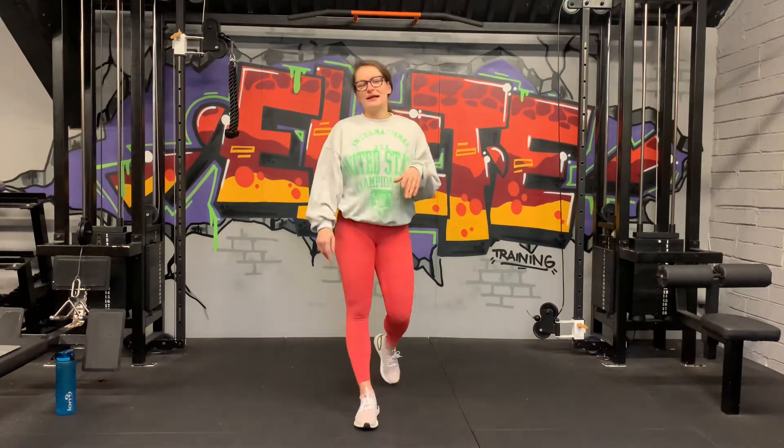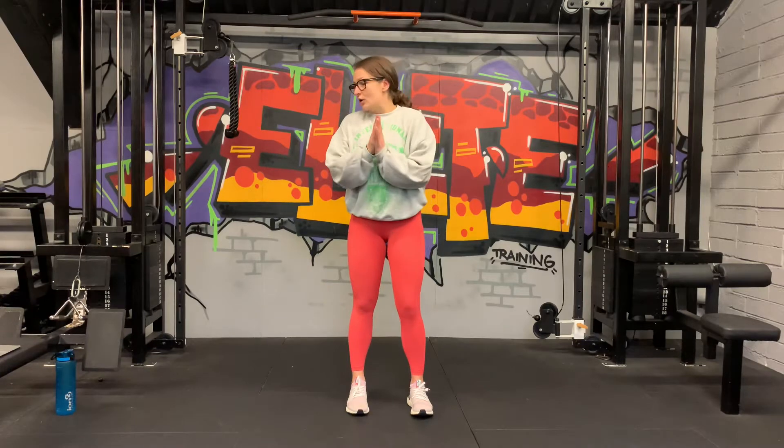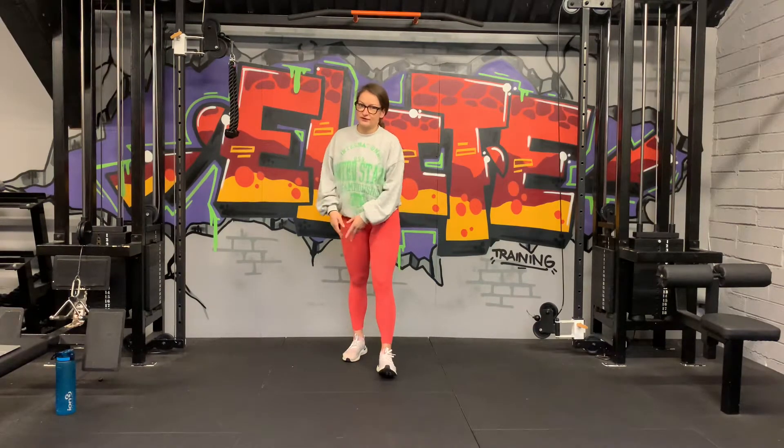If you have any weights lying around, bring them over — you might use them, but body weight is completely fine if you want to do it body weight, that's perfect. That's what I'm going to do today. We're going to start with a static lunge, going 40 seconds on the left, 40 seconds on the right.